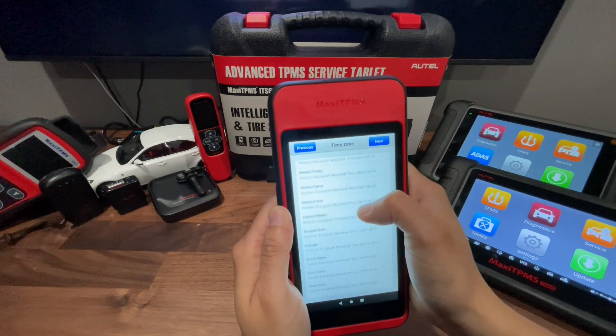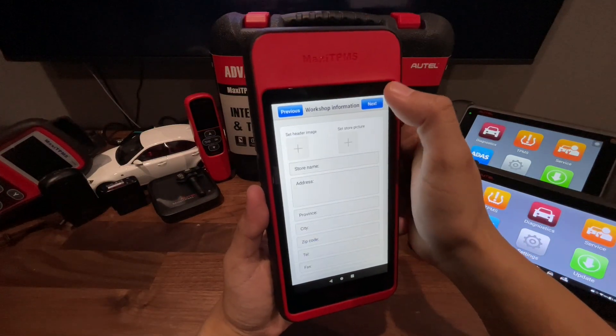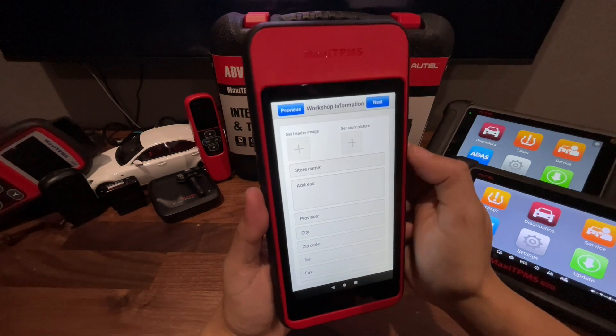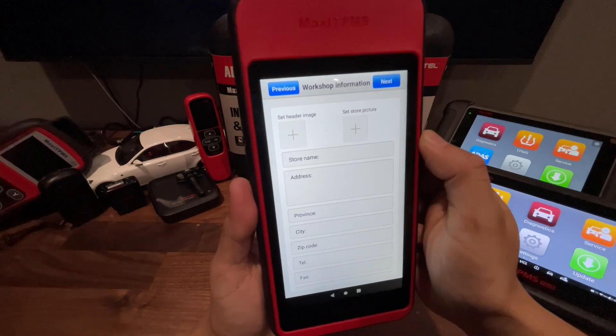We're going to choose our time zone, and once we get our time zone we want to hit next. It's going to ask us for some workshop information. I'm going to skip this for now, but you can always enter in your shop information if you like.